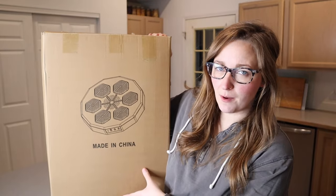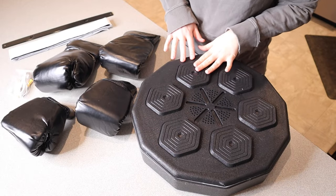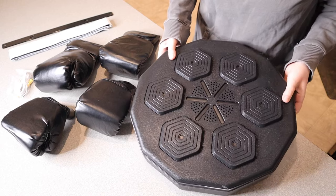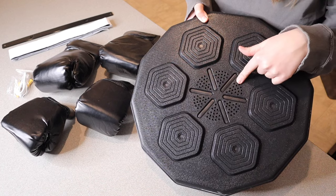Right here we have this new music boxing machine. Let me go ahead and open this up and show you everything it comes with. This is everything that came inside the box besides the user manual. This is the actual music boxing machine itself right here, and right here is actually the speaker, so that's where the music is going to come from.